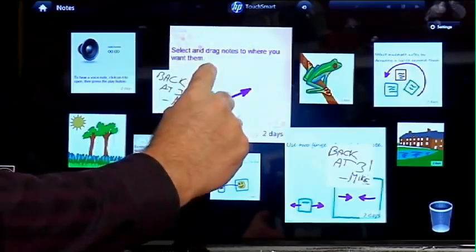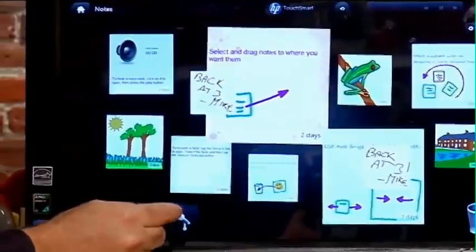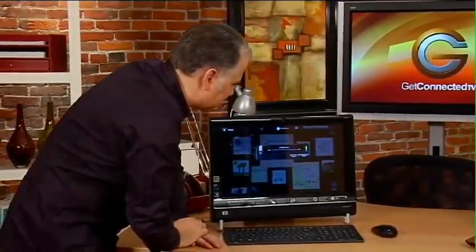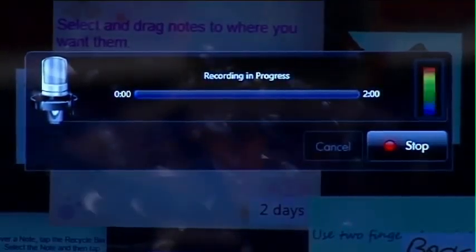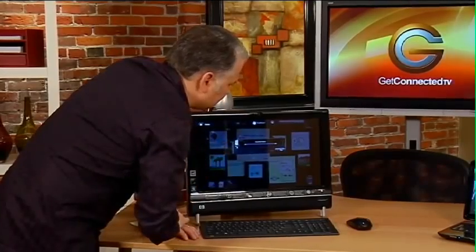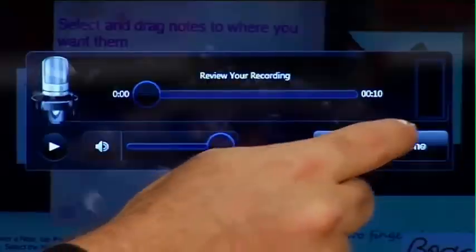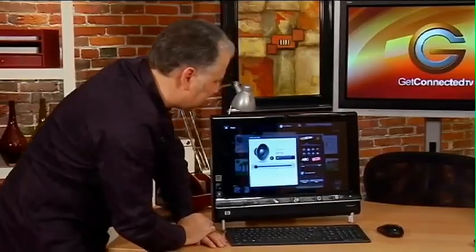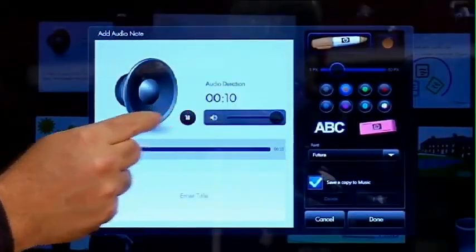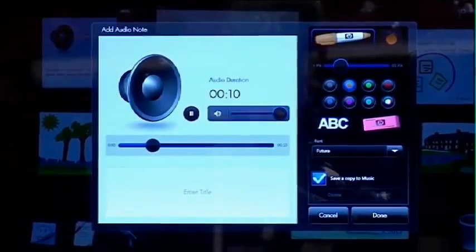I can make it big if it's super important. And I can even do voice notes too, which is a great feature. I simply hit on the microphone, and because this is fully multimedia-enabled with a microphone and even a webcam, I can simply hit record: 'I'm going to be back at three o'clock, I've got a doctor's appointment and I also need to get some groceries.' Once that's done, that little voice note comes up on the screen, and when they come back from school they can simply click on it to hear the message.